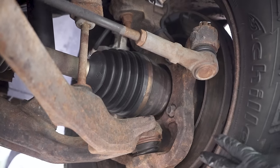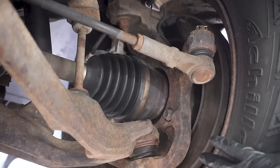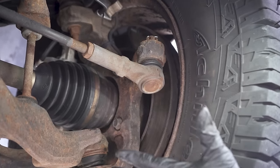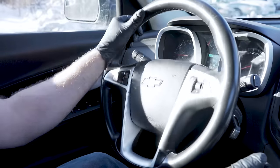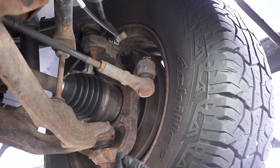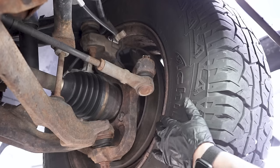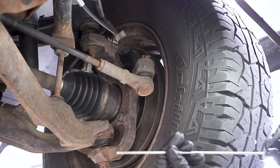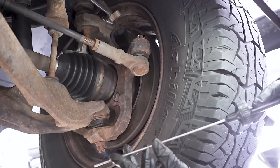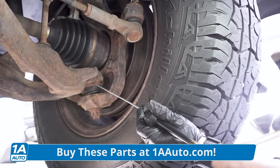We're outside because I want to show you another way to check ball joints. If the creaking doesn't happen when you jack it up or if it's on a lift, you need the weight of the vehicle on it. So we're out here on the ground and I'm going to have Pete turn the wheel. Pretty loud — we can hear it. A quick way to diagnose this is to pick up a stethoscope at any parts store for under ten bucks, and put it right on the ball joint right here.